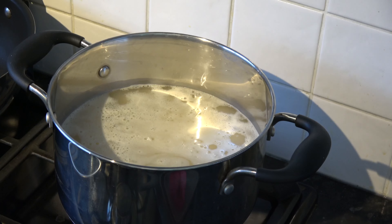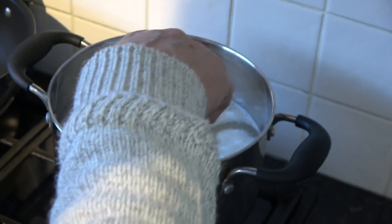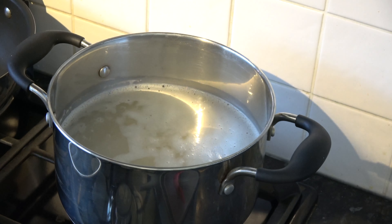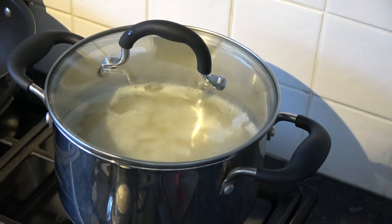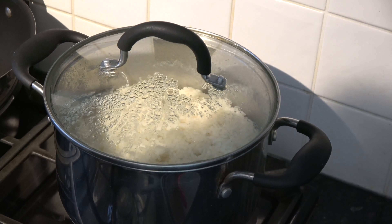My rice is now just starting to boil, so I'm going to give it a quick stir and reduce the heat, cooking it gently with the lid on for 13 minutes. The rice has now cooked for 13 minutes and has holes in the top, which means the water has mainly evaporated. I'm going to turn the heat off and set that aside with the lid on for 10 minutes.